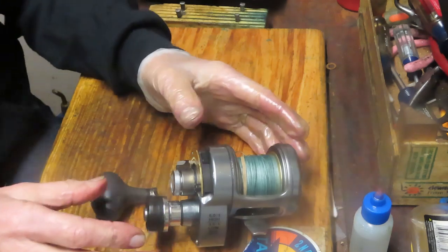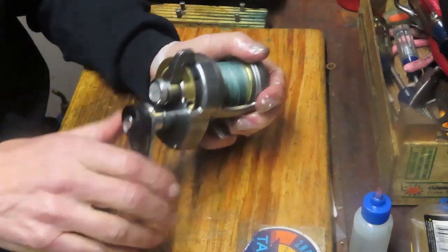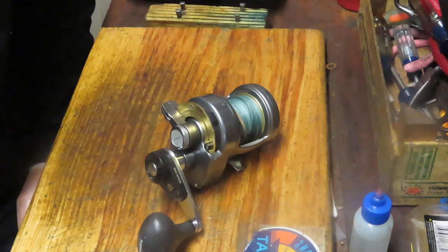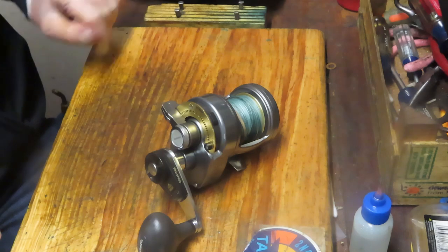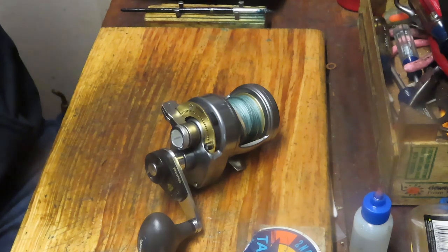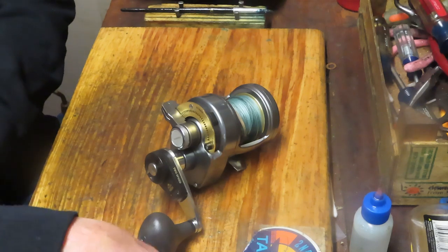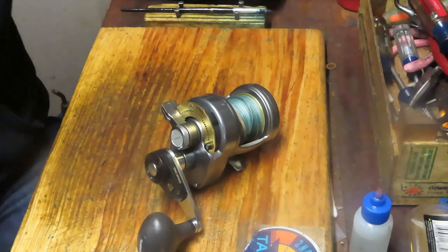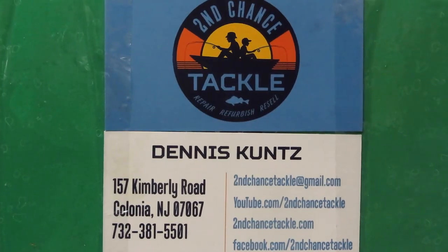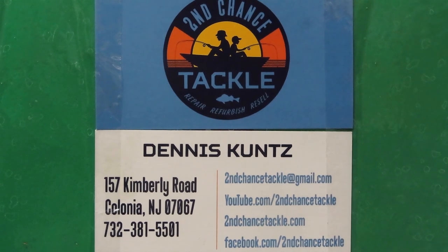There you go — that is your Shimano Tyranos 10-2. You've seen how to take it apart, how to service it, and how to get it out there fishing again. I hope you've enjoyed that. To our first responders and essential personnel, thank you for everything you do to keep us safe. To everyone — get your reels ready, fishing season is coming. I wish you all the best in your tune-ups and repairs. Look forward to hearing your stories of fish caught on newly refurbished reels. This is Dennis with Second Chance Tackle — have a great day.